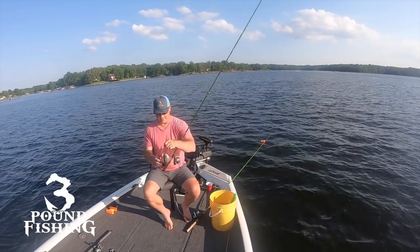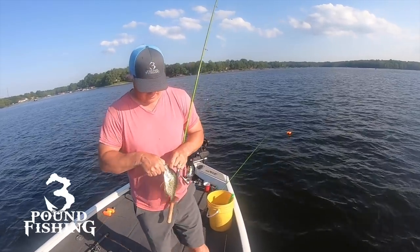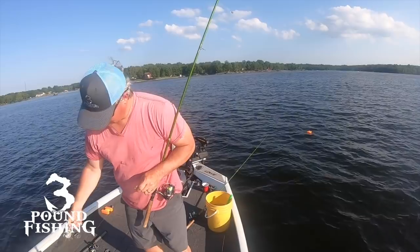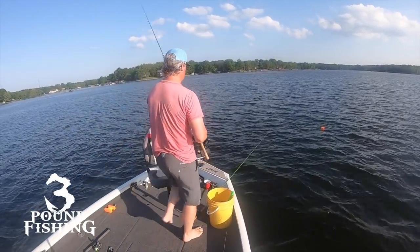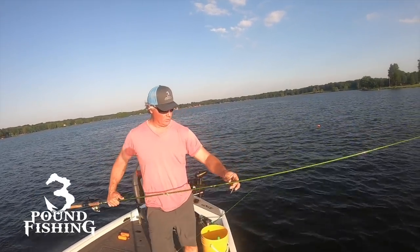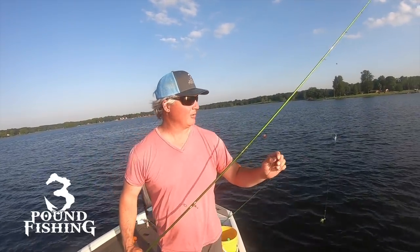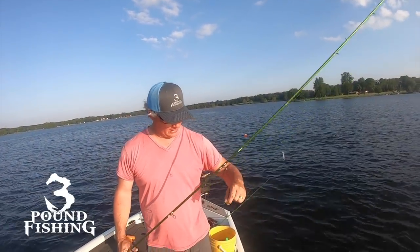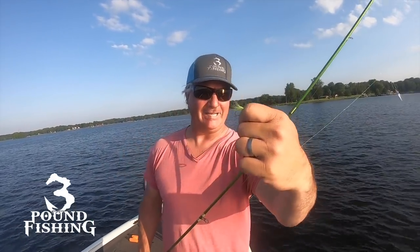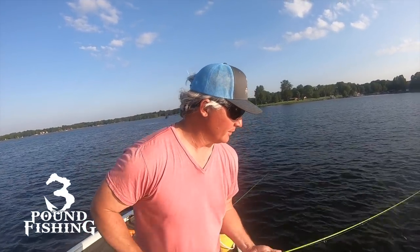That hair jig, baby — nice little eater! Not the biggest fish, but that was fun to watch on LiveScope right there. Let me show you the setup I've got with these hair jigs. I picked these up at Walmart — they are 1/16th ounce, and they have what looks like number six hooks in them, so really small. But they're doing the job, to be quite honest — they've caught all the fish up to this point.